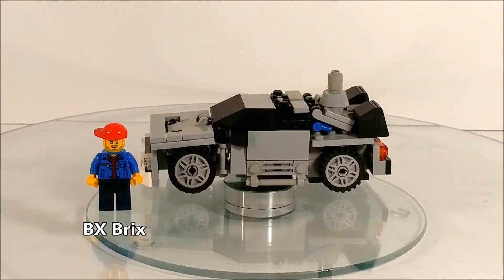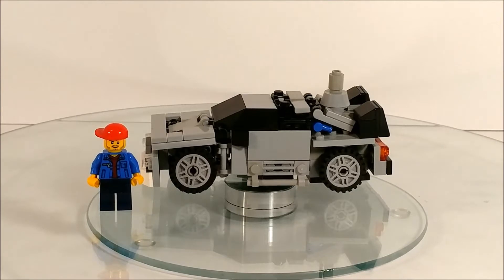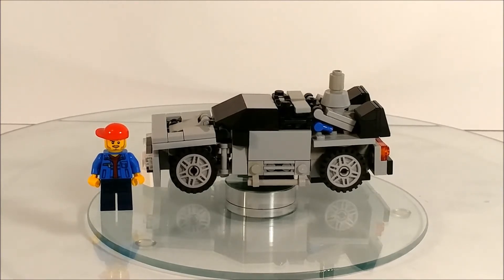Hey guys, BX Bricks back with another Lego Transformer review and today we have something pretty special. I was gonna do this whole intro where I try to make my voice sound like Optimus and come in with this whole description of what this is about, but it's pretty late in the day and in the month.